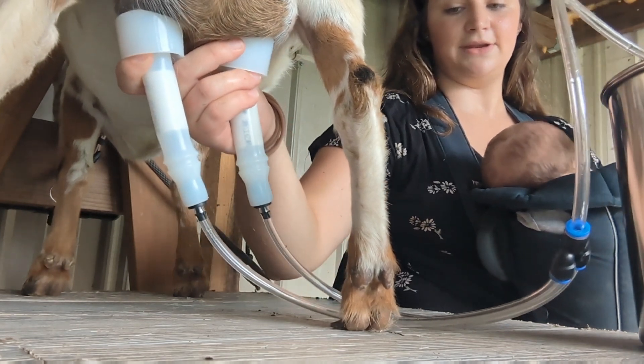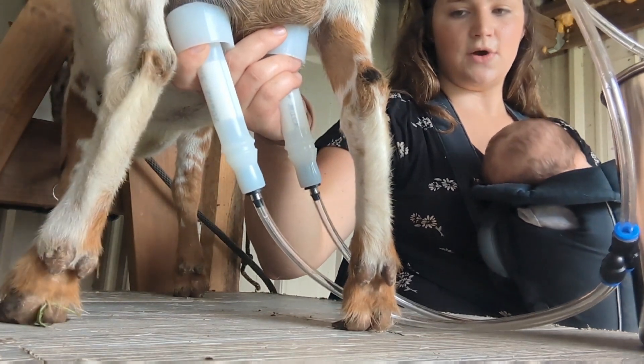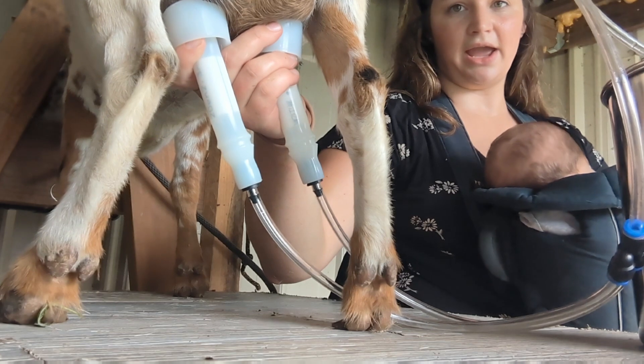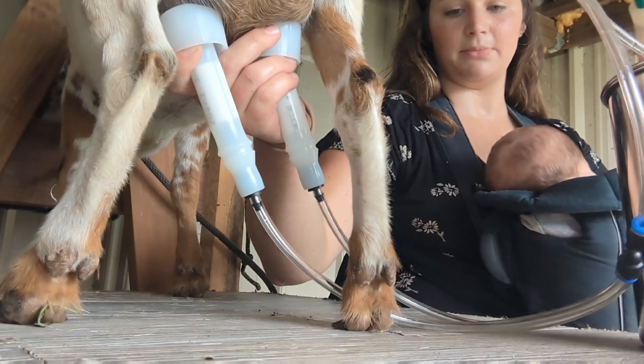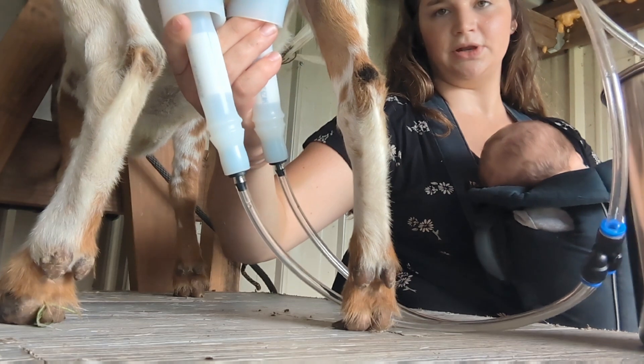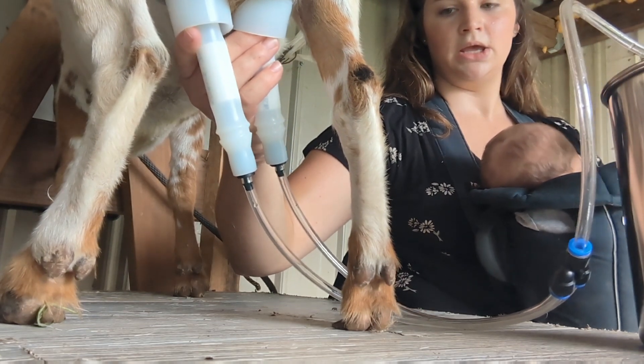I've been using this on Peaches for a while. With Pearl we did it yesterday and she did great. I'm hoping she'll be good again today — it's always a learning process for the goats.